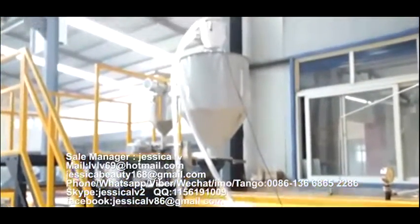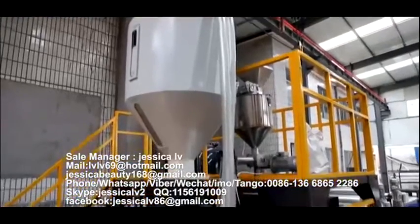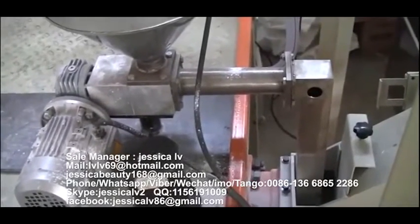The talcum powder is fed into the unloading equipment, passes through the Italy double screw, and then enters into the screw to plasticize.